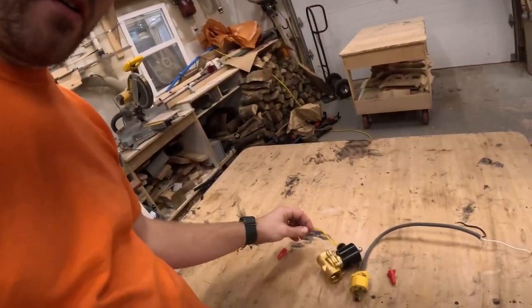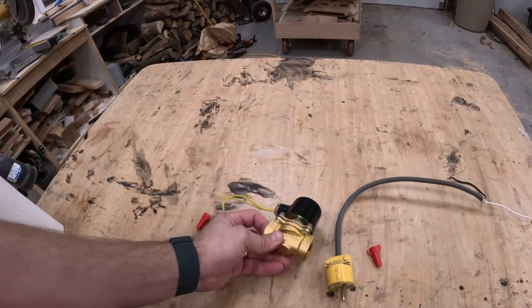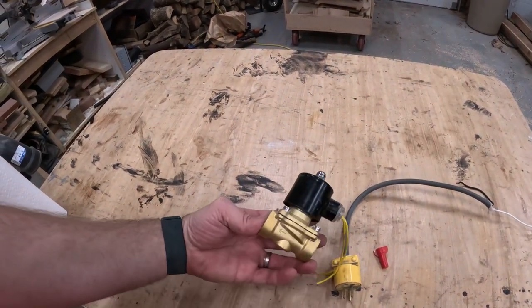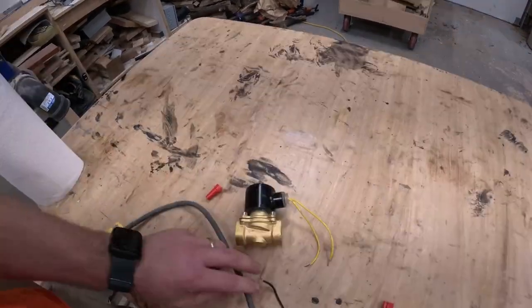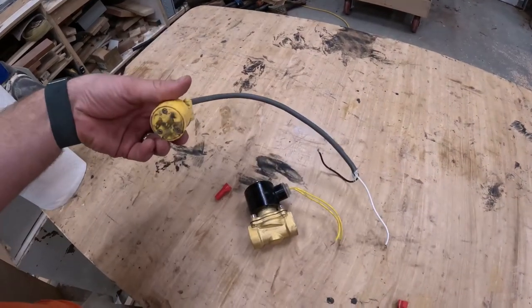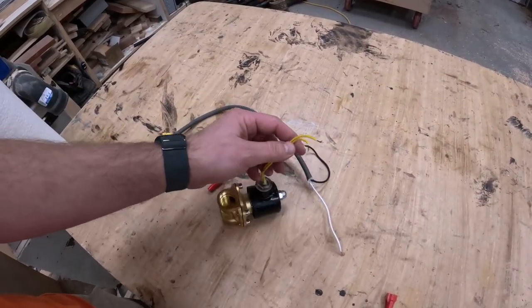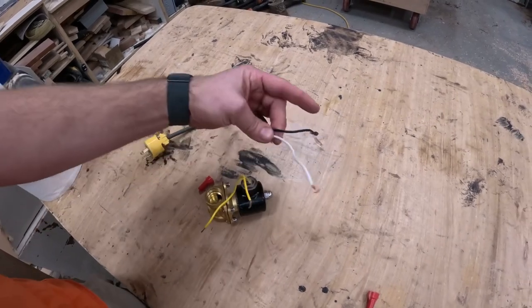I've got this valve right here that I got on Amazon — I'll leave you a link in the description down below. It's just a simple 120 volt valve. So I'm going to connect these two wires to this cord that I had laying around. It is not polarity specific, so I can hook any one of these wires up to any one of these wires.